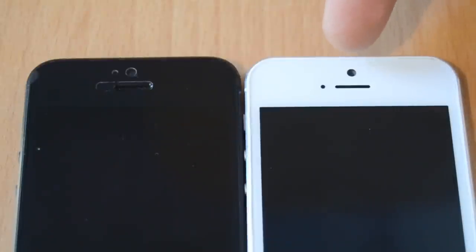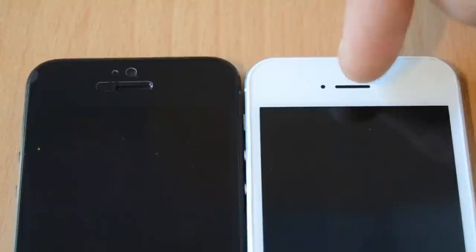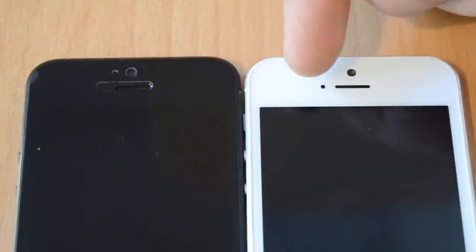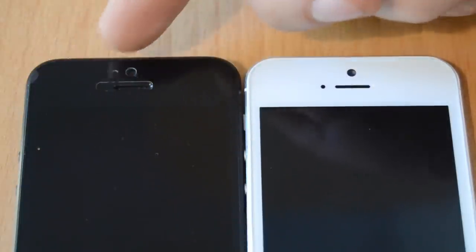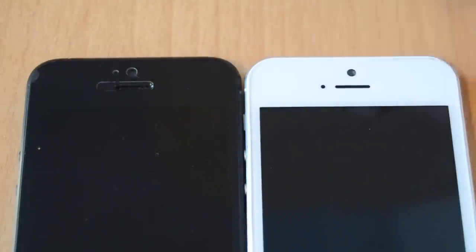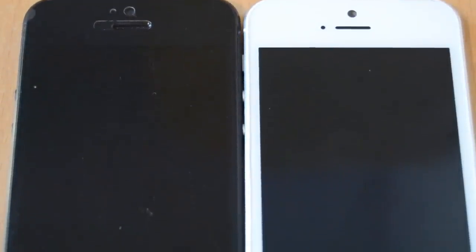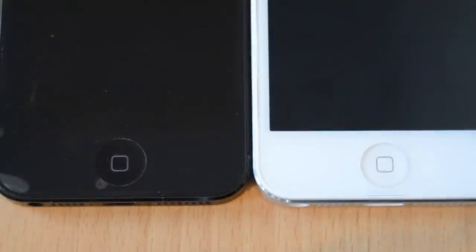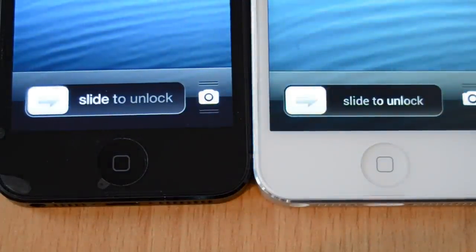Taking a closer look at the front side, the camera hole is on the same spot on both devices and has the same size. The same goes for the speaker. On the white one you can see the light sensor; on the black one you can't because it's also black. The real one has a proximity sensor which isn't on the fake one. I'm really impressed by the screen color — it looks completely like the original, which isn't common on Chinese phones.